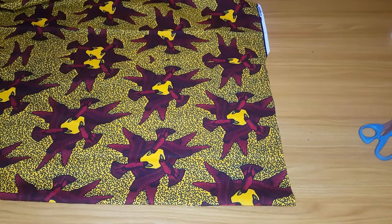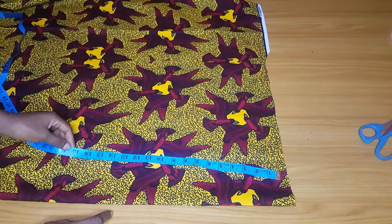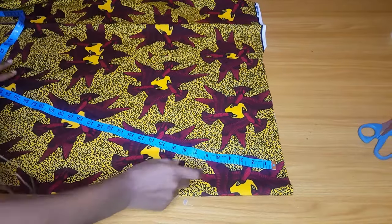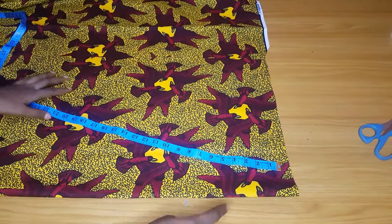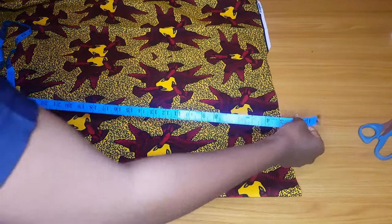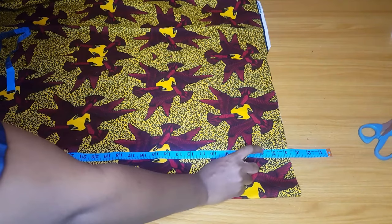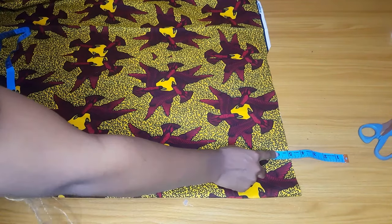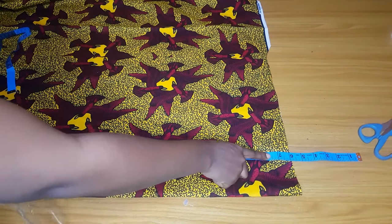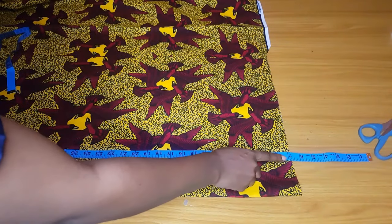I've measured and what I have will be enough for me. I've also trimmed out the selvedge — the tight top that we normally have on our Ankara fabric. First of all, I will subtract from shoulder to chest nine. From shoulder to chest nine is where she wants this off-shoulder to start from. You can make it three and a half, four, or five inches from the shoulder depending on how deep you want the neckline to be, but for this dress I will make it five inches.